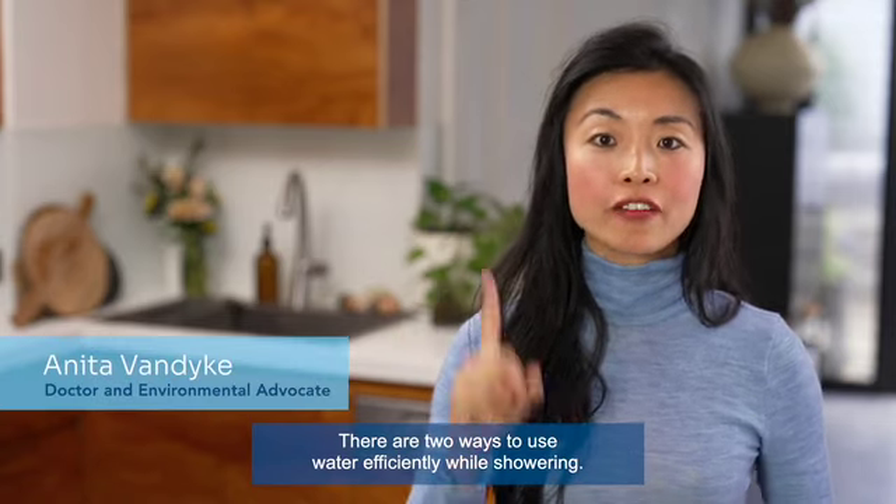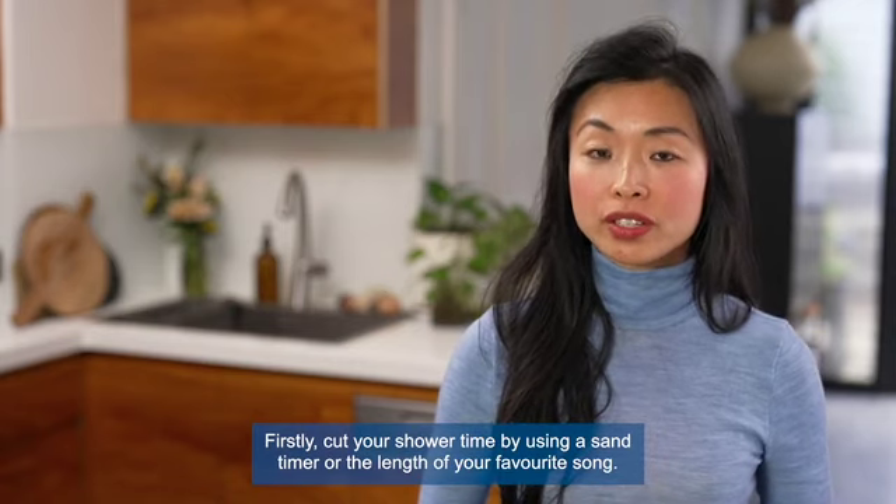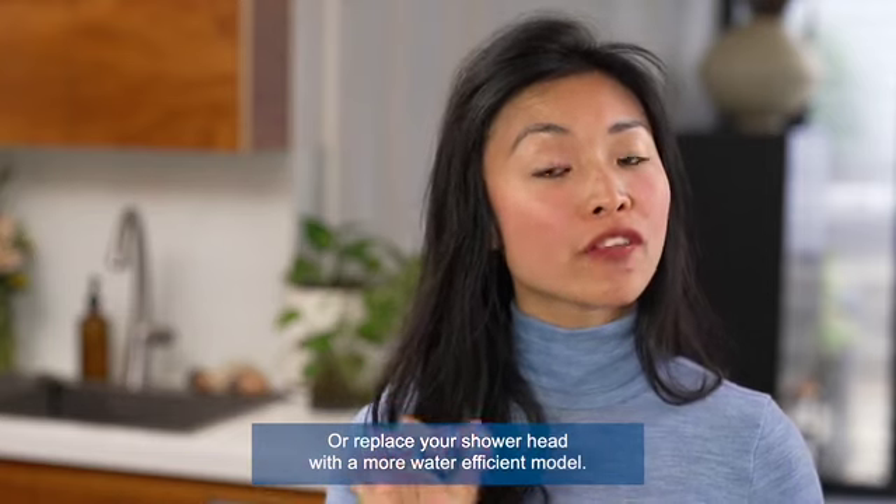Firstly, cut your shower time by using a sand timer or the length of your favorite song, or replace your shower head with a more water-efficient model.